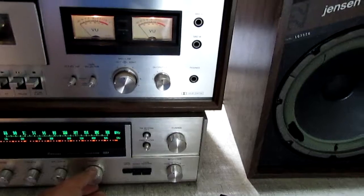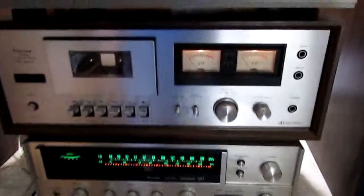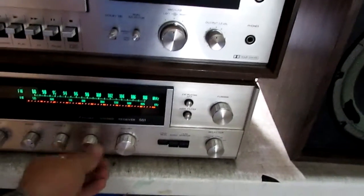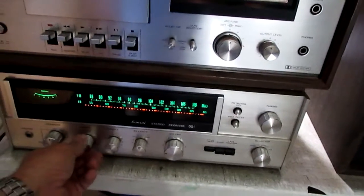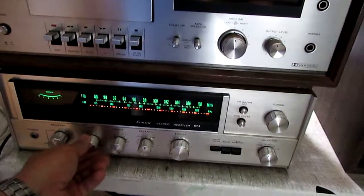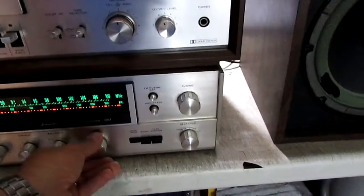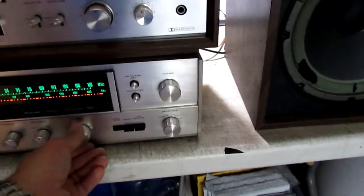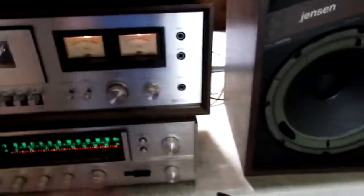Both channels — actually there are four speaker hookups and I've tested them all. All sound good. Balance is working, treble adjustment is working, bass adjustment is working, speaker selector is working, volume obviously working, loudness working, high filter works, and the FM mute works.